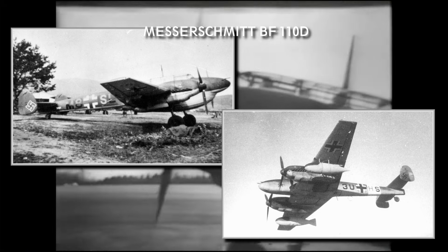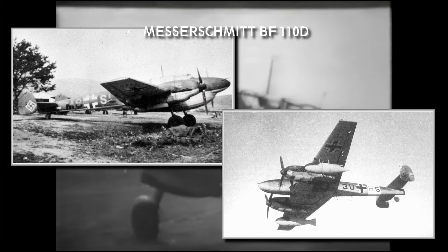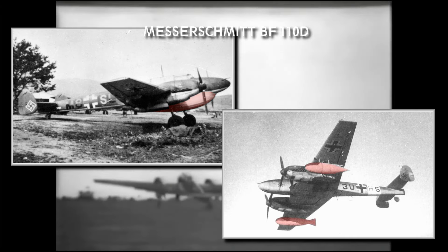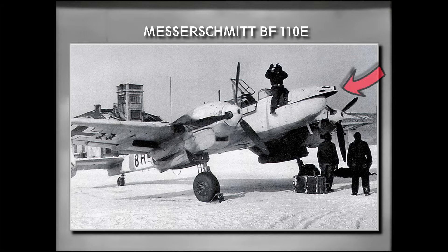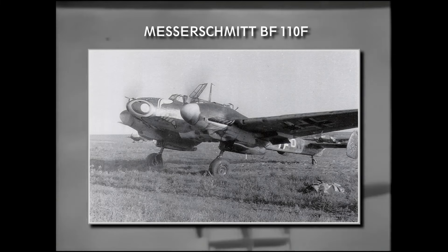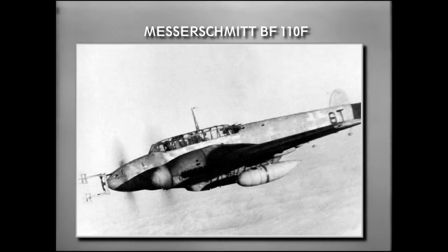The D variant concentrated on expanding the range by dropping the 20mm cannons and having options to carry external fuel tanks, like the so-called Dackelbauch on the belly or drop tanks under the wings. The following E version, introduced in spring 1941, was mainly used as a fighter-bomber with a stronger airframe and capability to carry up to 2000 kg of bombs. This was the first model featuring the little rectangular vent on the nose. It had a very short production run, as it was quickly followed by the F model, arriving in summer 1941. The F was basically the same as the E model with a stronger airframe, and the F4 model was the first real night fighter version.